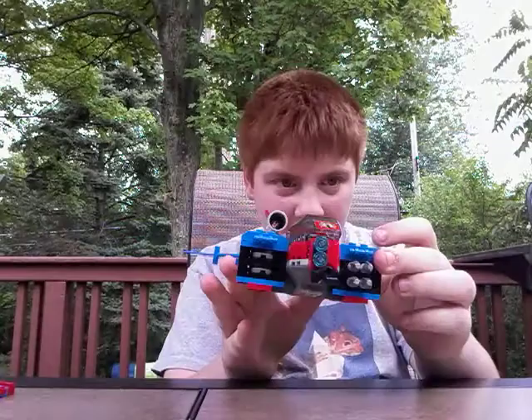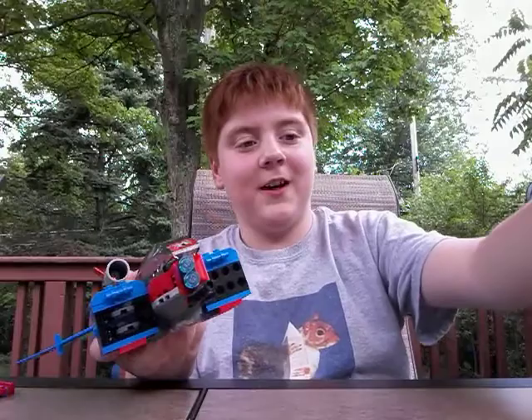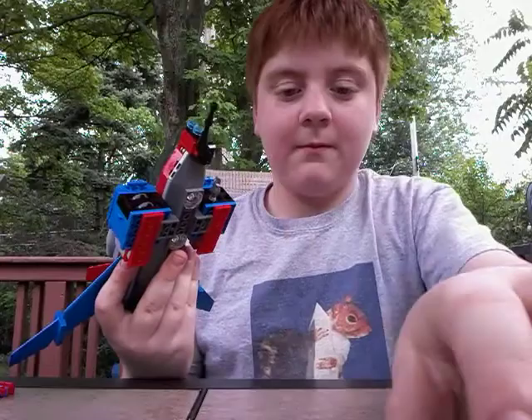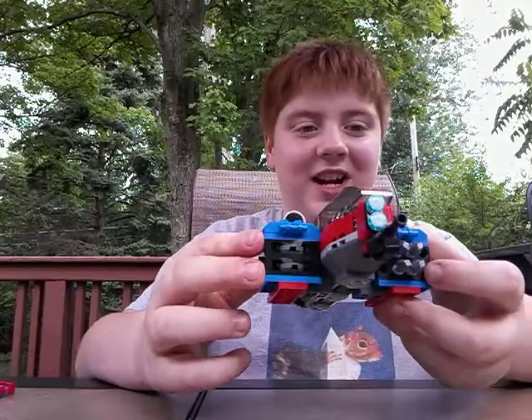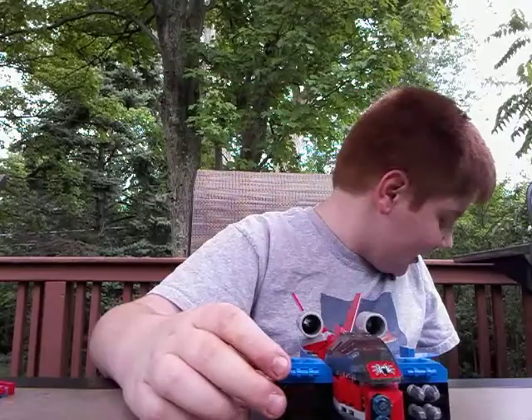I'm going to reload two of them on camera. These things do tend to get lost, so they give you an extra few of them. These disc launchers — you need to track your shots with these because they get lost fast. One landed on my foot, actually. I'm going to need to pick those up off camera.